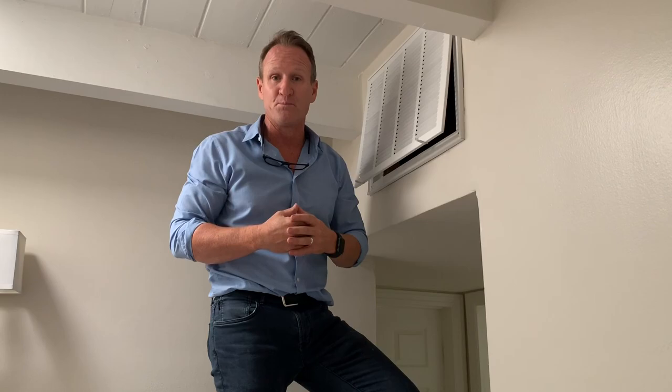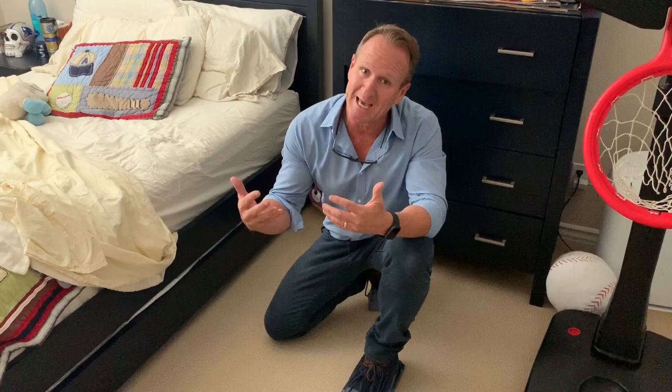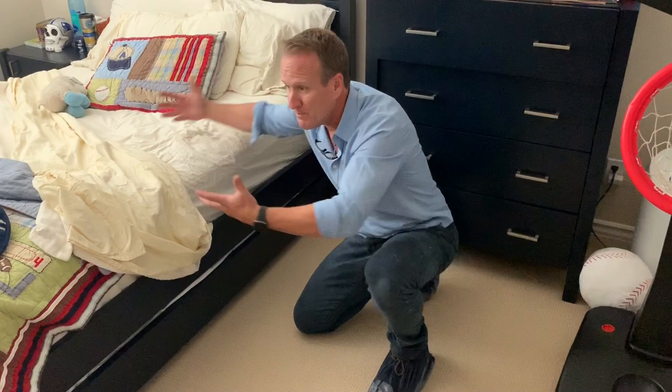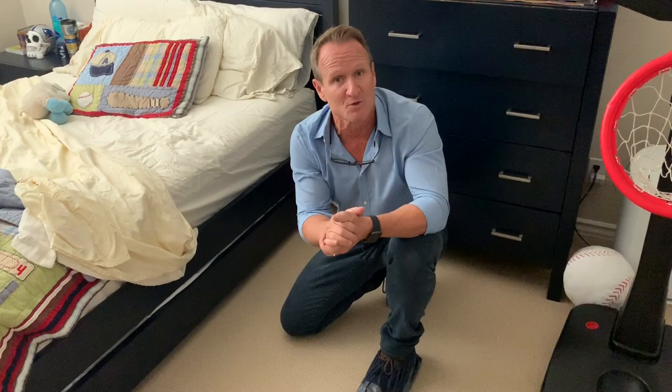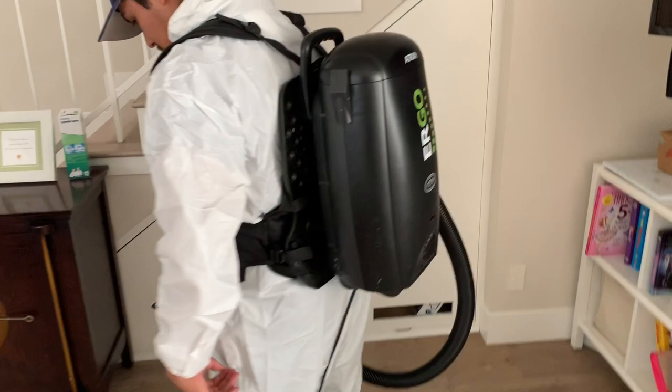The next phase of mold removal for your home — when it comes to your carpets or your floors, you'll want to use a very good HEPA vac to remove the dust and particulates. Especially if you've got furniture that's been sitting a long time, always lift the furniture up and vacuum to remove all the particulates. A lot of times we're finding aspergillus penicillium underneath the furniture, so you've got to be able to remove, wipe down, and HEPA vac those areas.